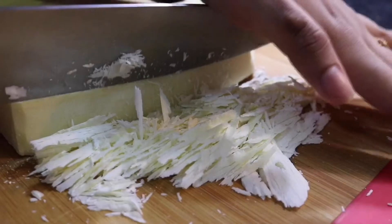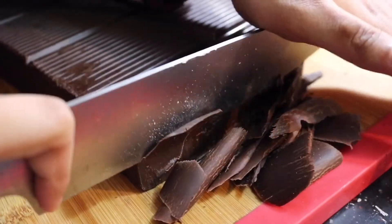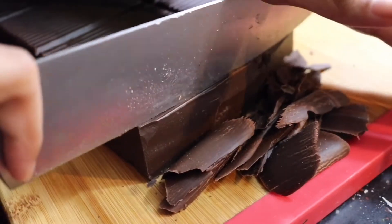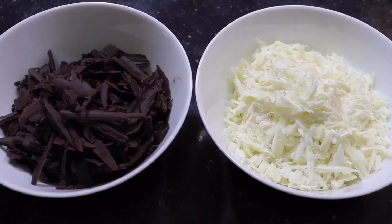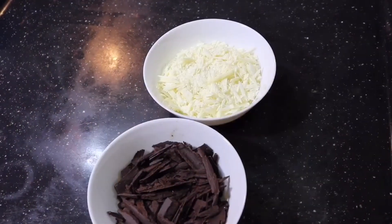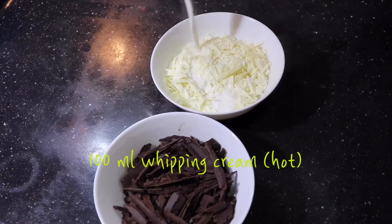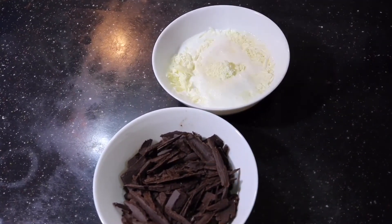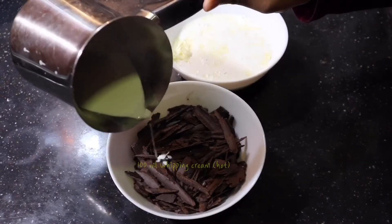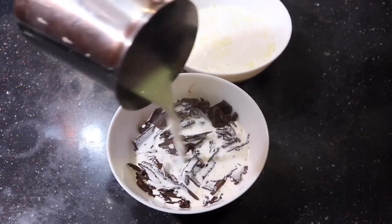First, I've taken white chocolate, I'm gonna shred it and measure out 100 grams. Then I've taken dark chocolate, I'm gonna shred it again and measure out another 100 grams. So here I've taken one bowl with 100 grams of dark chocolate and another bowl with 100 grams of white chocolate. Now I've heated around 100 milliliters of whipping cream and I'm gonna pour that into the white chocolate, and again I've heated another 100 milliliters of whipping cream and I'm pouring that over the dark chocolate.